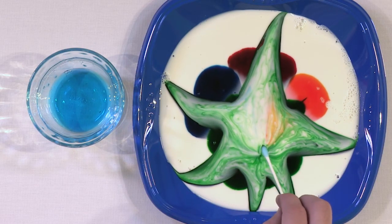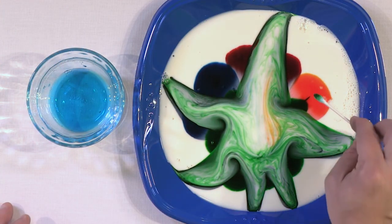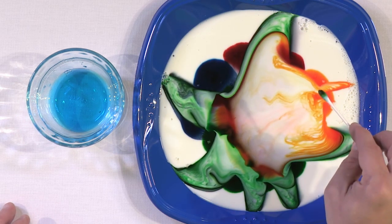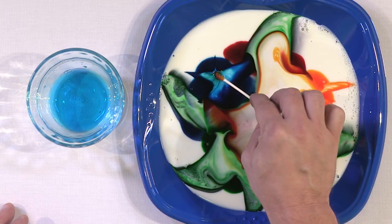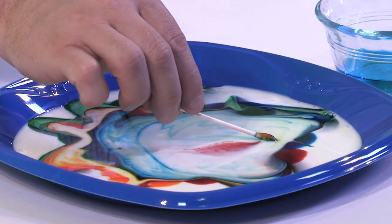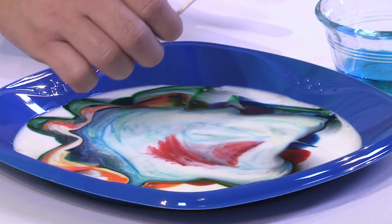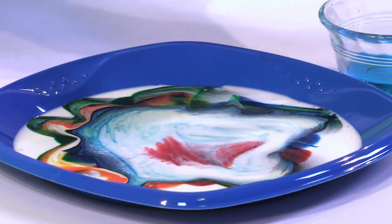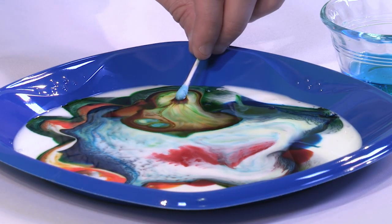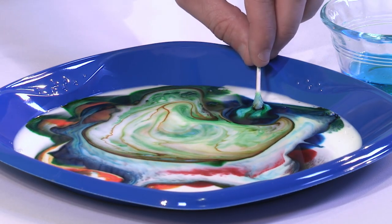Look at that — the milk just goes nuts, completely spreading out. The green completely intersected everything else. Let's go over to the orange and touch it — the orange flies everywhere. Now the blue — the blue goes everywhere. Notice that as we hold it here, the milk continues to move, radiating out from the point. The Q-tip is staying motionless but the milk keeps going. Wherever you touch this Q-tip, the milk and food coloring solution tends to move out away from it.